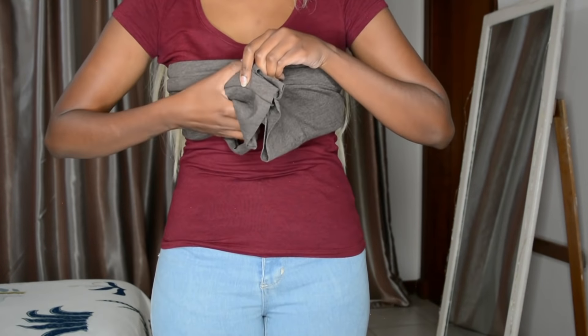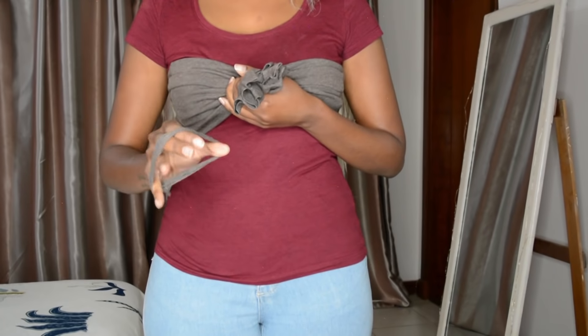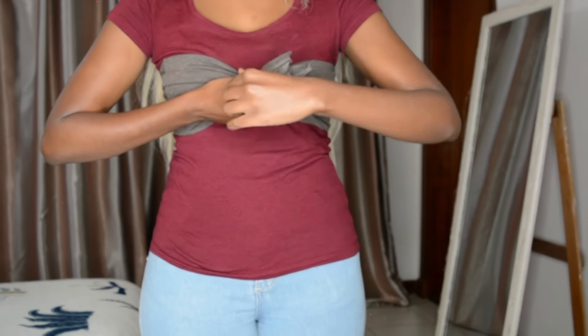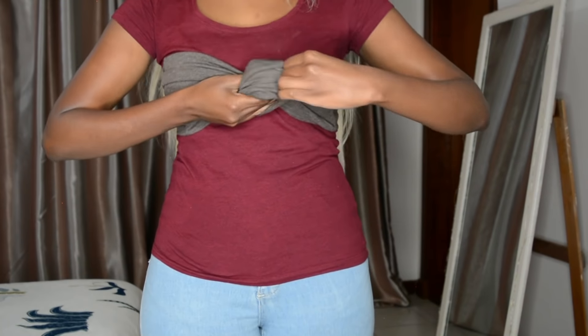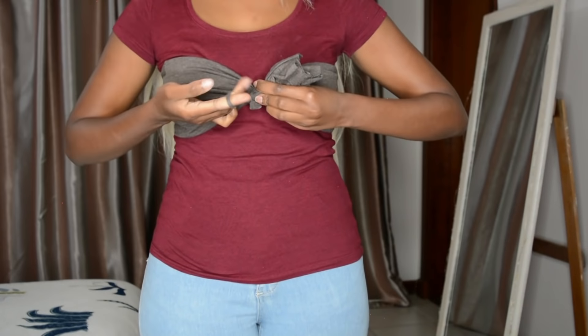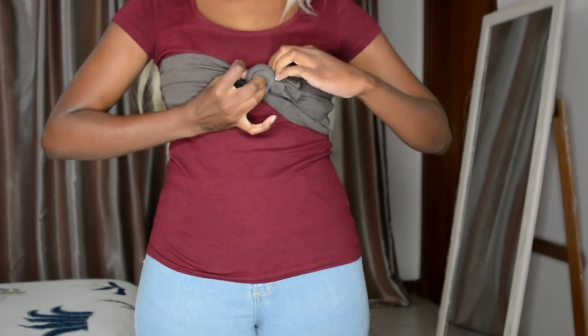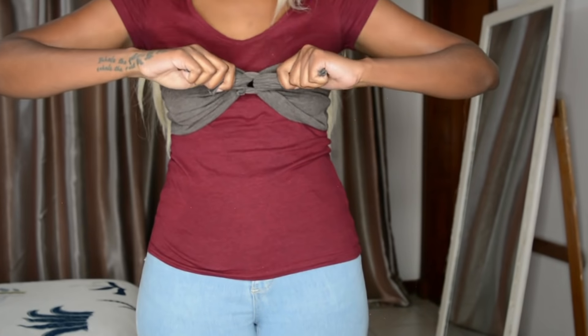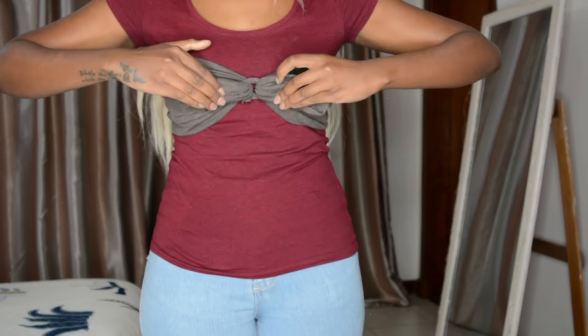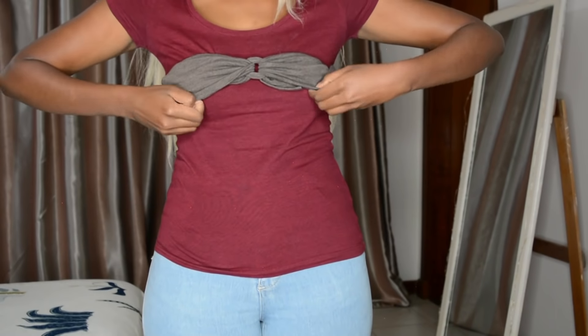Moving on to wearing the top — I'm just making sure the seams are on the outside. As you can see, I made this fabric from the piece I was showing you, and I just tied this around my top. I made sure it was very tight — this top was not going anywhere without my permission. Once you've done that, just flip it inside out and that's literally all you need to do.